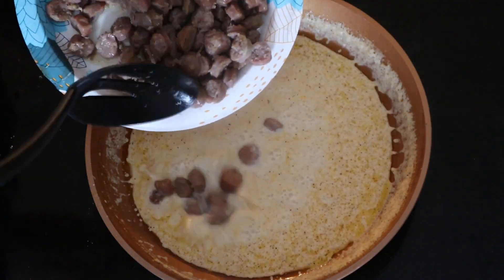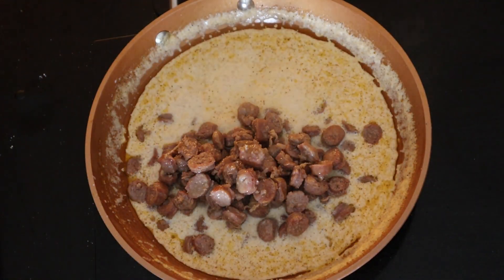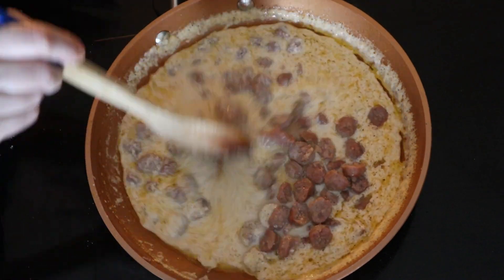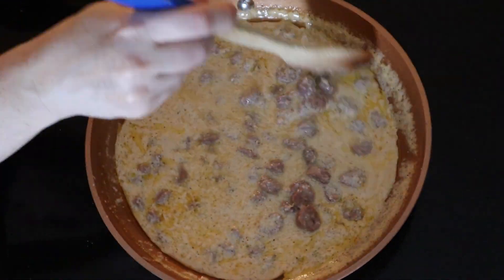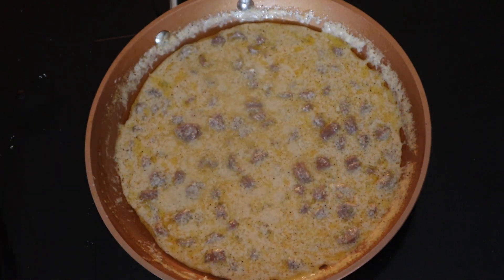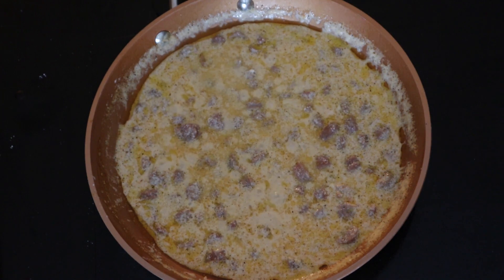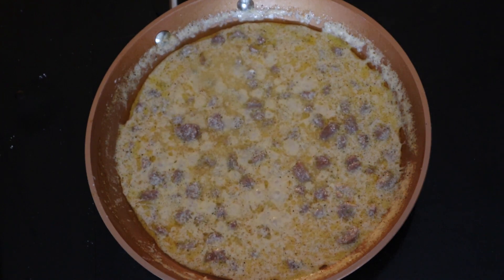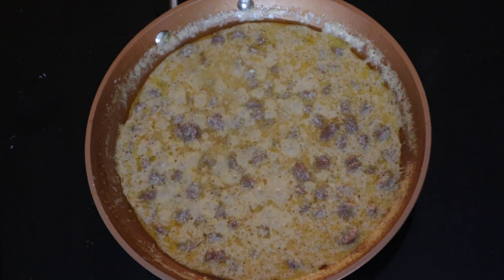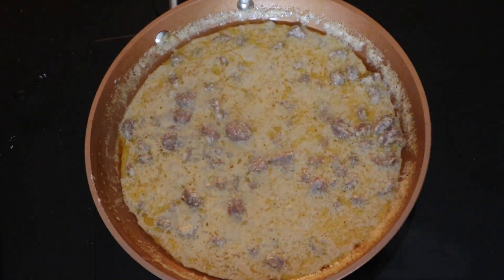Once the mixture is back up to a low boil, return the cooked sausage pieces to the skillet and stir everything together until the sausage is fully coated with the gravy base. Then bring the mixture back up to a low boil, reduce the heat to low, and simmer for about 10 minutes or until the gravy is thick. Make sure you stir it frequently while simmering so the gravy does not burn on the bottom.